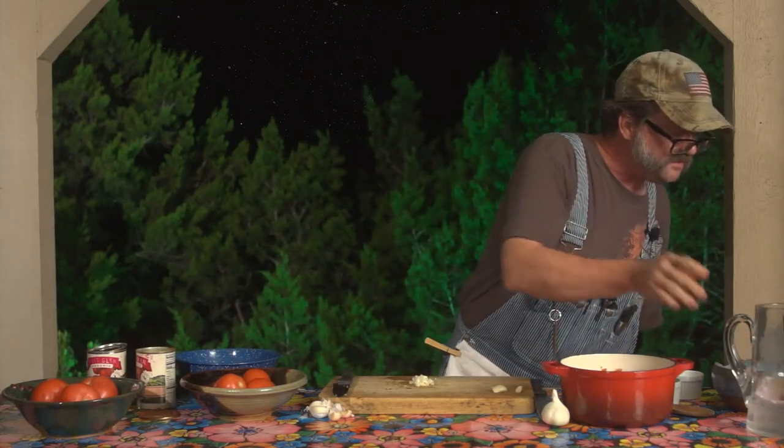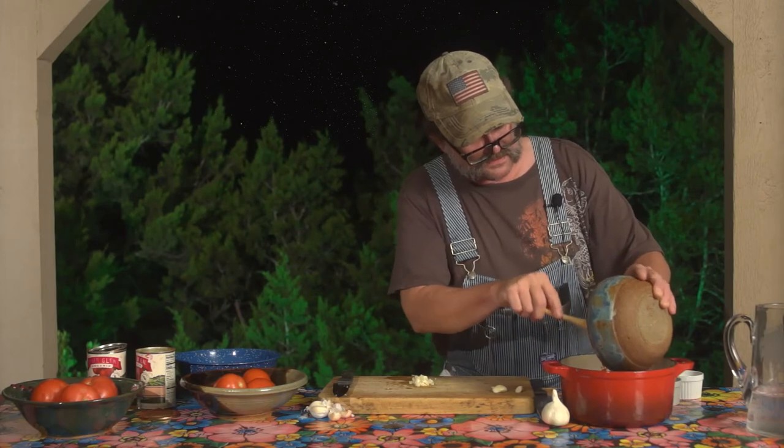Next up is our fresh jalapeños. I went ahead and pre-minced three fresh jalapeños using the same method as before — remove the seeds, wash the cutting boards, wash my hands, wash everything. It's all in here. I'm going to use the same spoon and go ahead and add those in. Try not to touch the inside of the bowl.